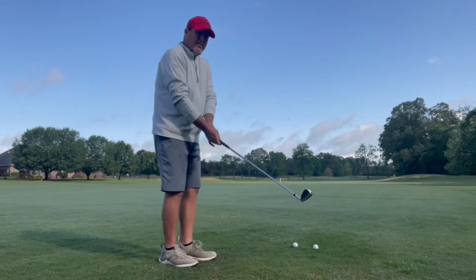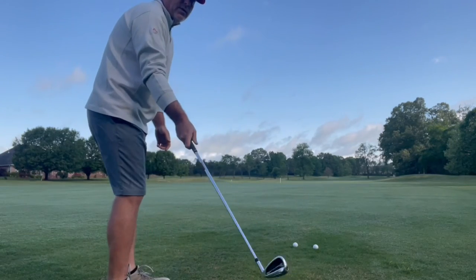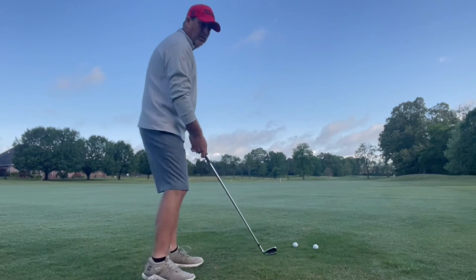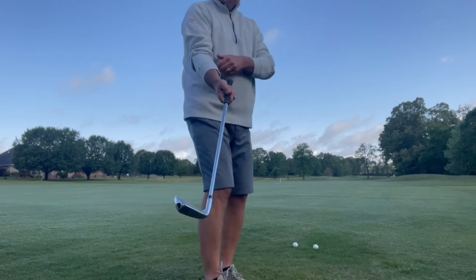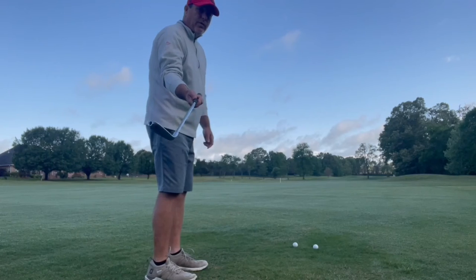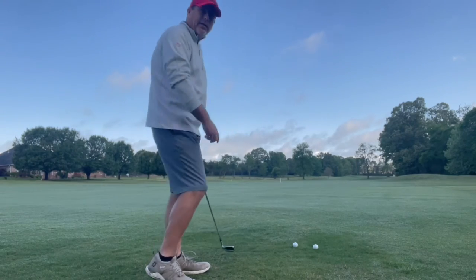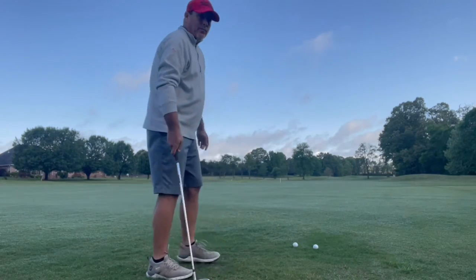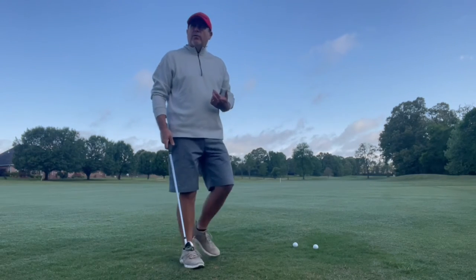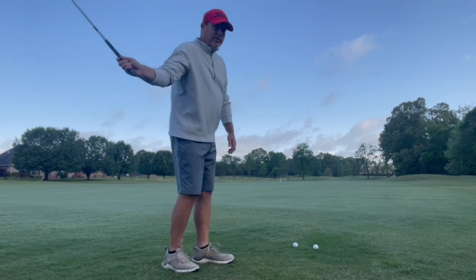I don't have to fight the club face or roll my forearms. If you notice when you hinge like I'm showing you, there's none of this where the club face rolls open — none of that. That is what destroys a lot of golf swings. You get that club face open, you've got to get it back square at impact, and you're going to be in a constant state of trying to catch that club face up. I just use the forces that are natural. It goes up and around; I don't have to think about squaring it. I let the forces do that for me.